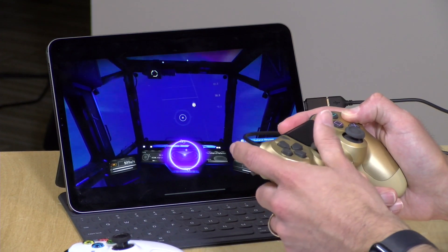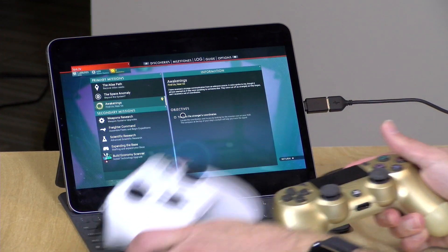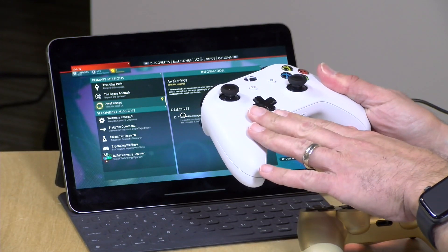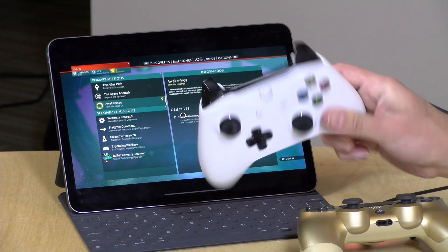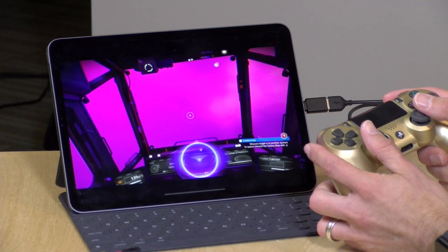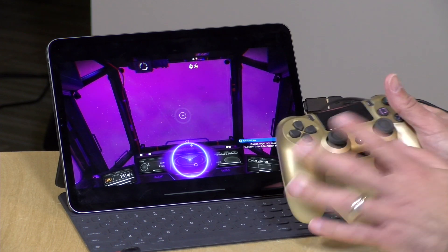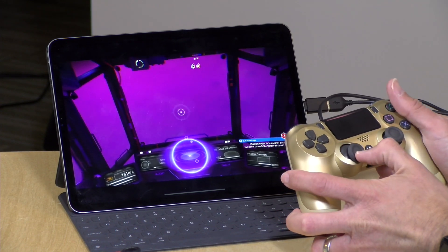One thing to note on controller selection: Xbox controllers did not always support Bluetooth. You need to look for newer ones released around the time of the Xbox One S, which have Bluetooth rather than the proprietary Xbox protocol used initially. Those will work with your iPad; older controllers probably will not. Overall, this seems to be working as advertised, and more games supporting the broader controller functions should be coming to iOS shortly.